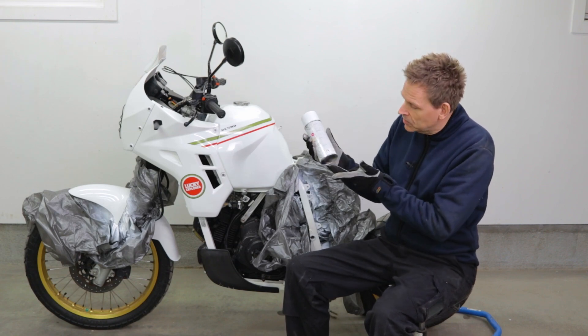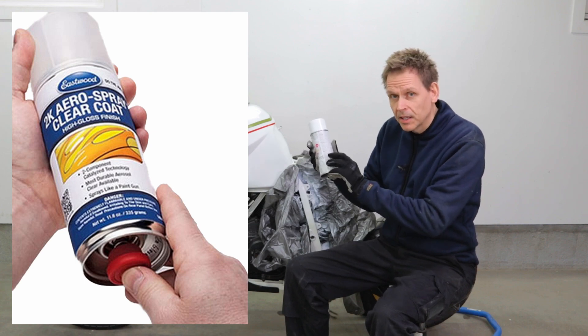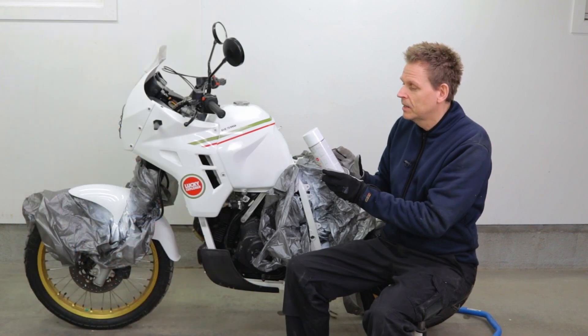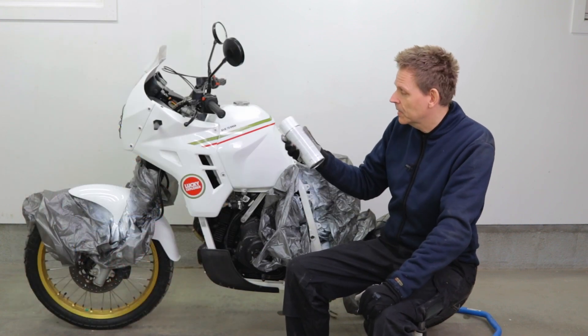There is one exception though - you can mix up proper paint with an actuator at the bottom that releases a small chamber of hardener. That is a completely different type of paint. But yeah, the regular kind you can buy at any hardware store.